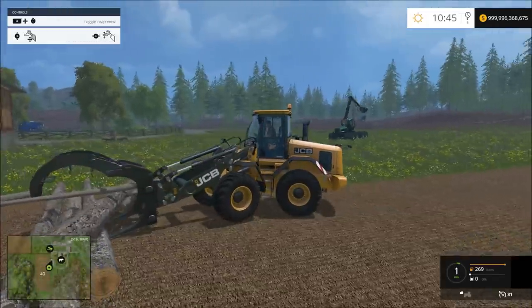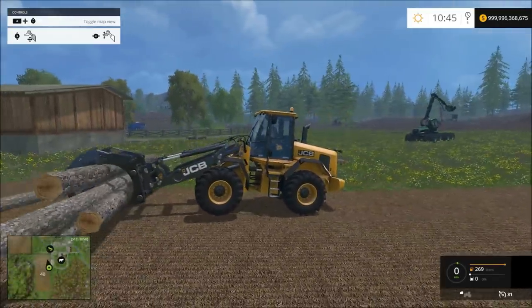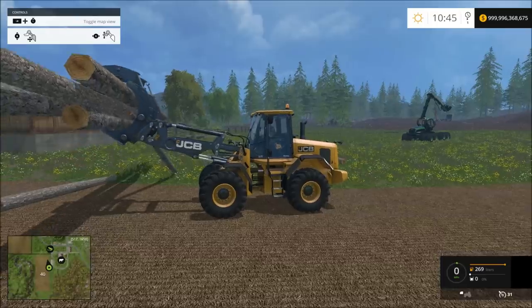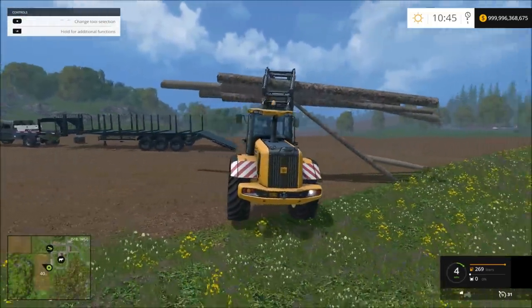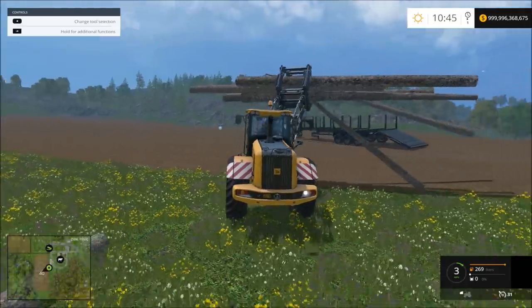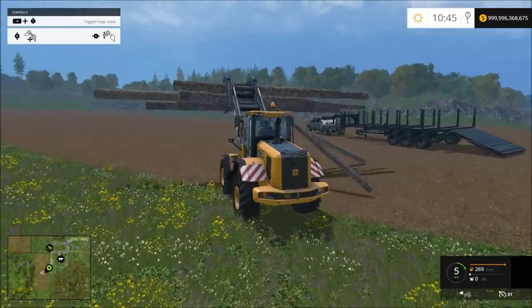This remodified clamp that I have — it works pretty well. I'm about to lose some logs here.